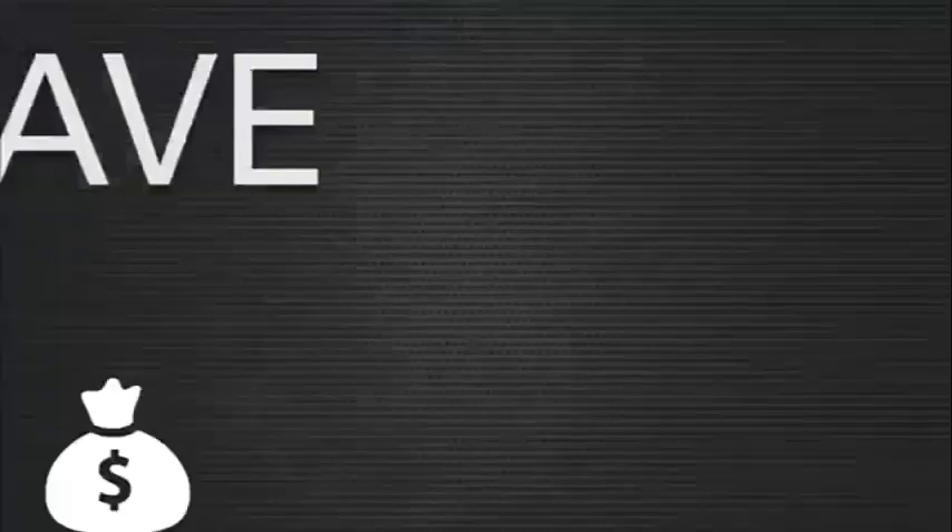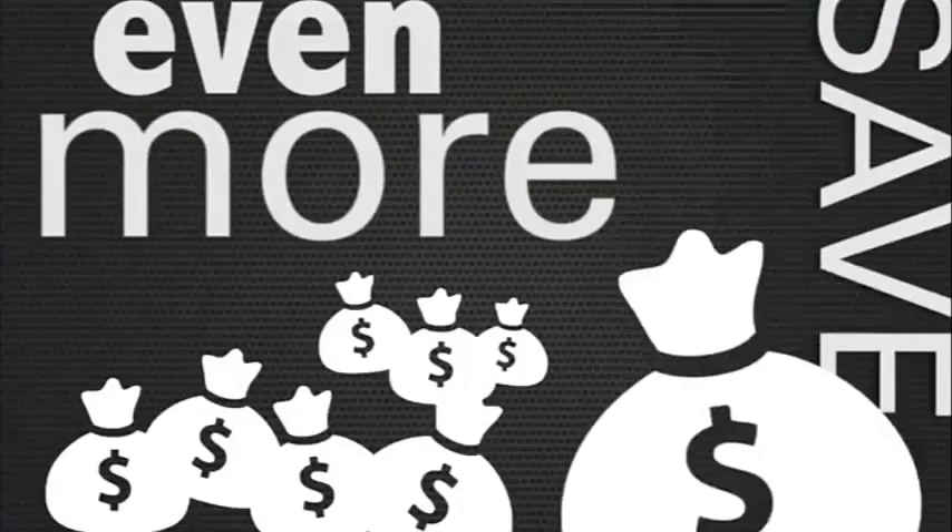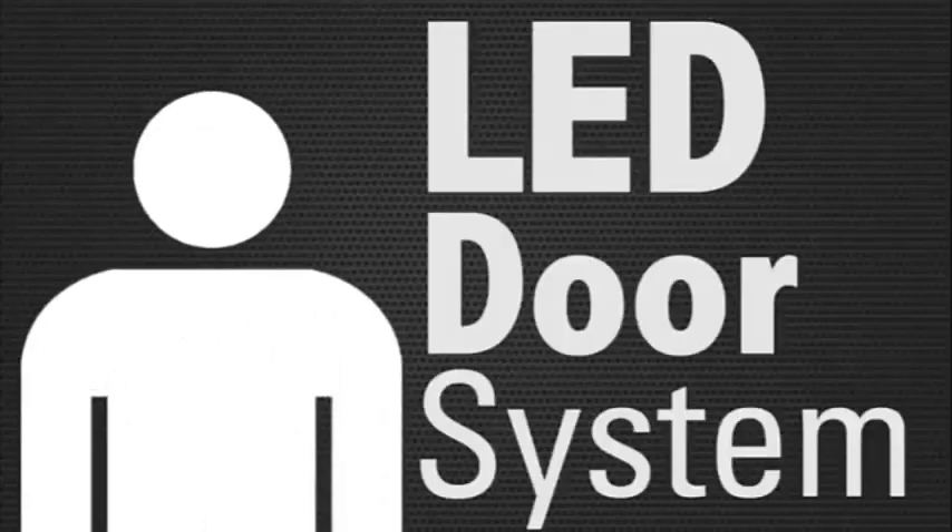Orion can save you even more money by offering you this short do-it-yourself retrofit tutorial on how to replace your troffer fluorescent units with the Orion LED door system.